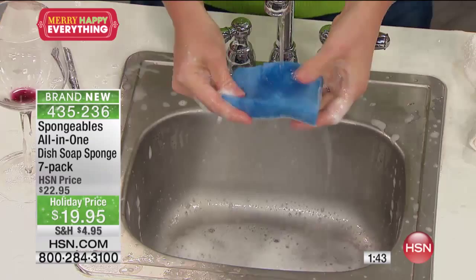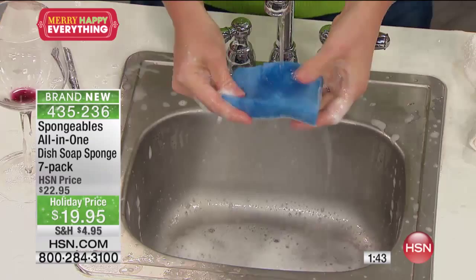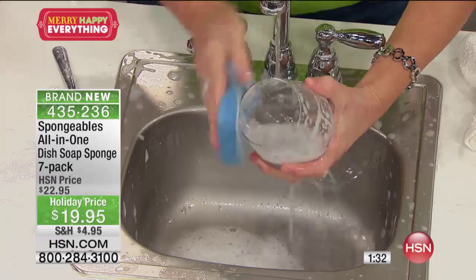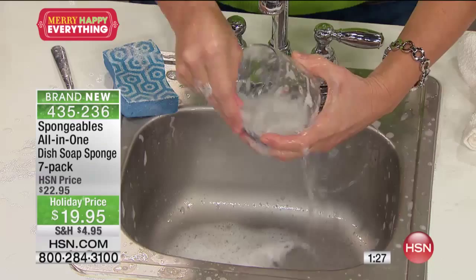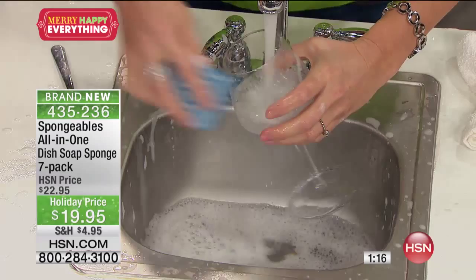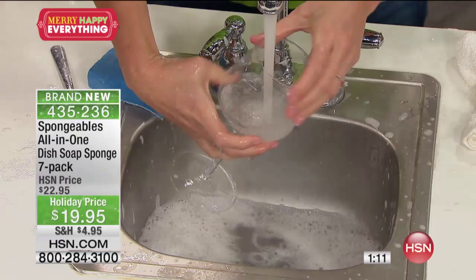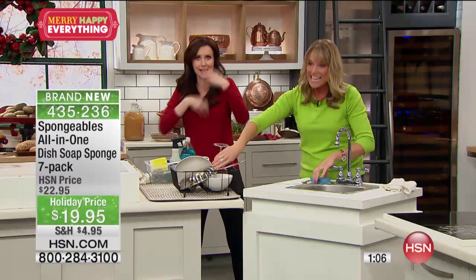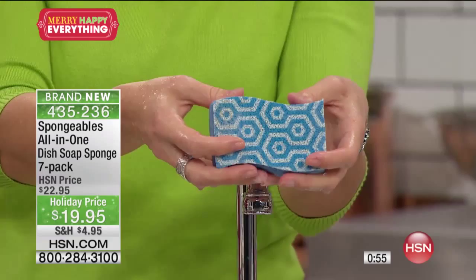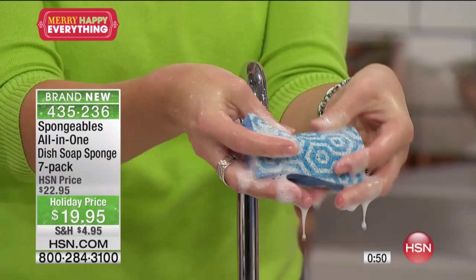How about a glass of red wine? We've all got the little lipstick stain happening. Instead of having to grab for a couple of things and worrying about cleaning those items, look what you can do — look at the lather you get, look at how much soap is dispensed just by utilizing the Spongeable. When you use a regular sponge and put your own detergent on it, it rinses out and you end up having to reload all the time. But with Spongeables, the water keeps making more and more lather. This is actually infused with aloe, so you're not going to have the dry hands — you're not going to have that issue with Spongeables.